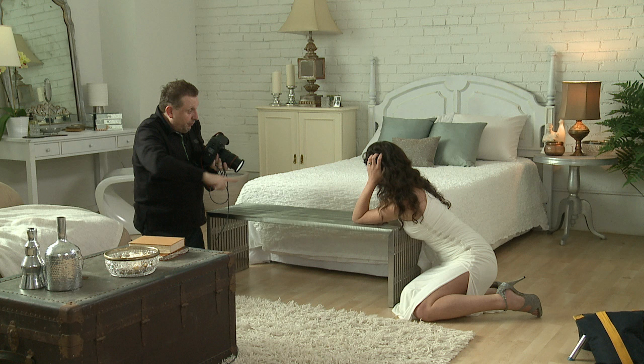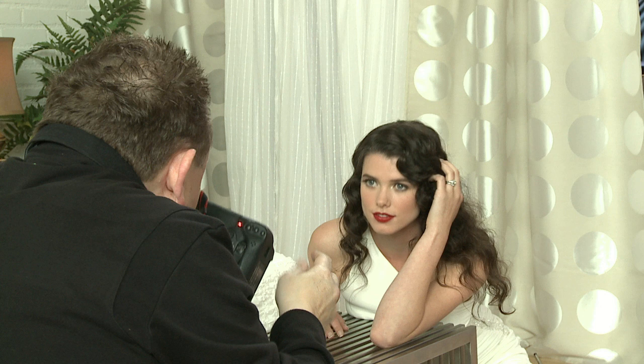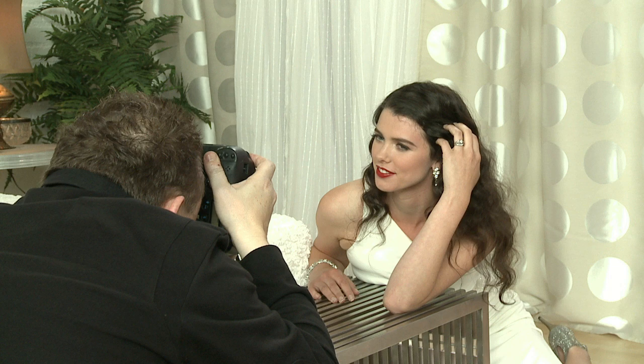Can you stretch your arm slightly there? That's it. Perfect, and great — turn, turn more towards me, that's it. And that's it, that's gorgeous.